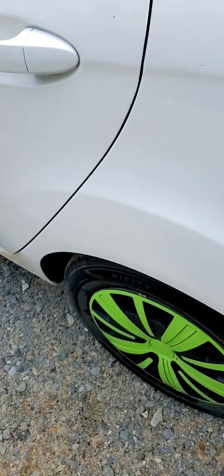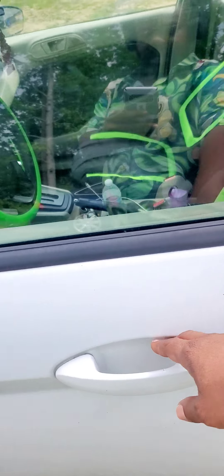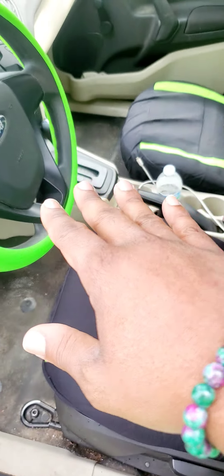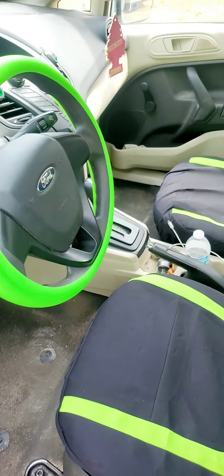I got a busted, busted tail light. And I got interiors too. The interiors have been here for over a week. But I waited for the hubcaps. The hubcaps just got here this morning, and I put this on this morning myself.